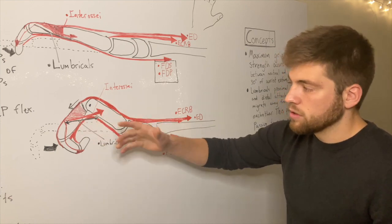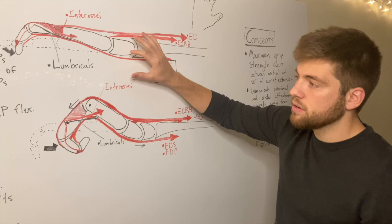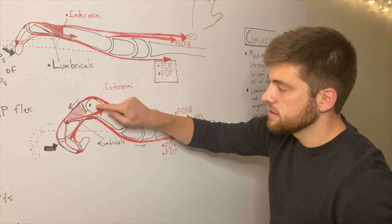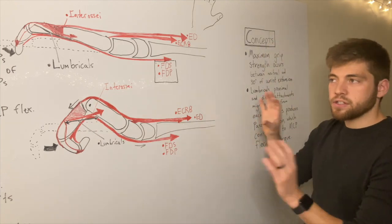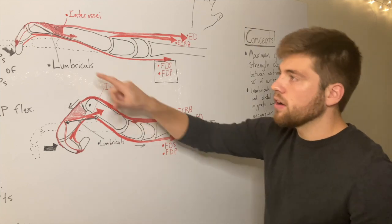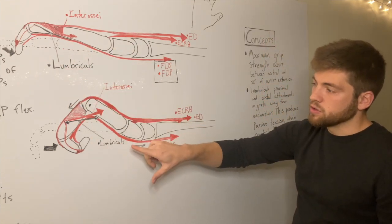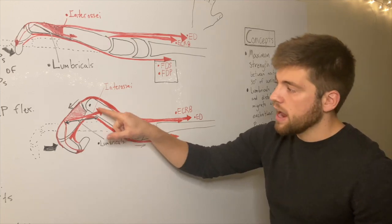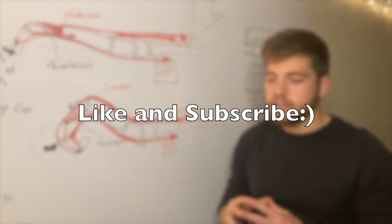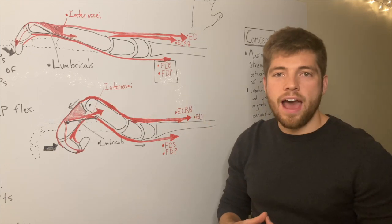In the late phase, the lumbricals are actually doing that passive tension — they don't really contribute in the early phase, but when the dorsal hood migrates distally, the lumbricals are stretched and can assist with MCP flexion. A big-picture takeaway: in the early phase, the main joints moving are the PIP and DIP joints — that's where motion primarily occurs. Then the other key joints in the late phase are wrist extension and MCP flexion. I hope you enjoyed today's video. Please like and subscribe if you haven't already, and check out the extensor mechanism video or the opening-the-hand video. Have a great day!